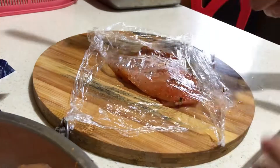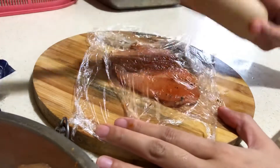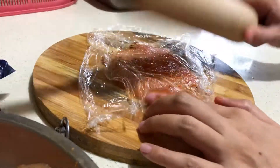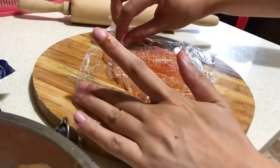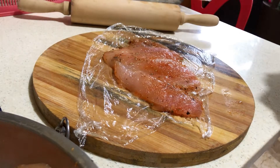As you can see, I am using a rolling pin to pound the chicken, as it's more convenient for me. But you may use a mallet or anything that you have at home. You can stop pounding when you can see that the chicken breast is flattened already.